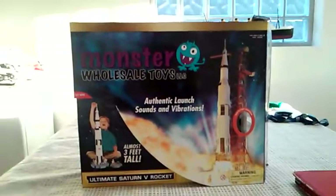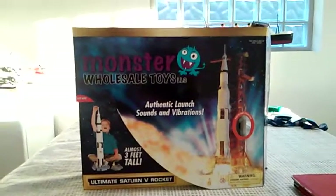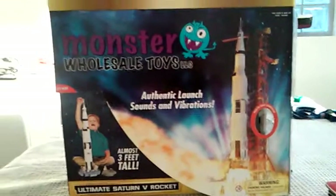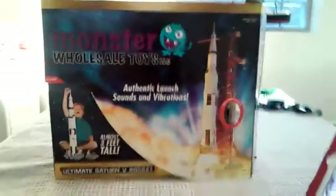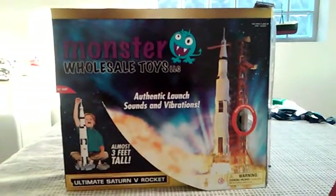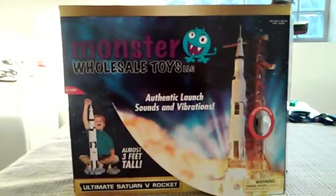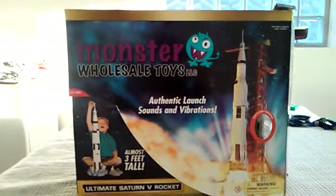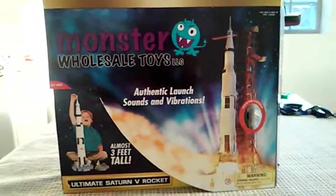Welcome to my very first review of an Ultimate Saturn 5 rocket playset. I got this from spacetoys.com. There are actually two people on YouTube who reviewed this thing — Keyblade Flair and Junior Bit 10 — but they didn't review the packaging and they reviewed it in low lighting, so I might as well do it for you.